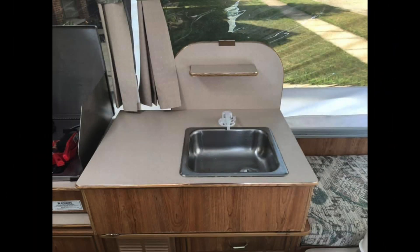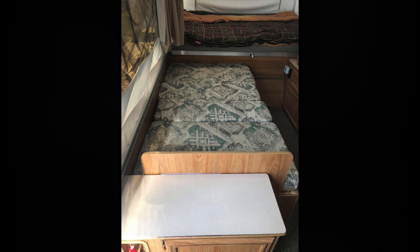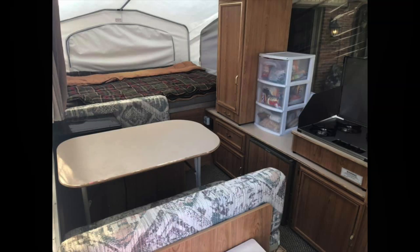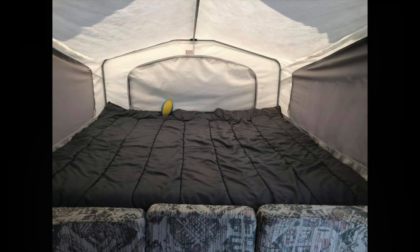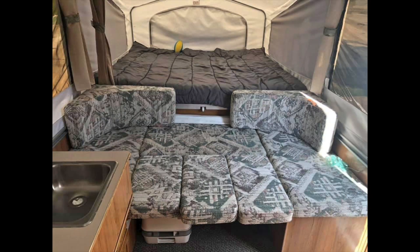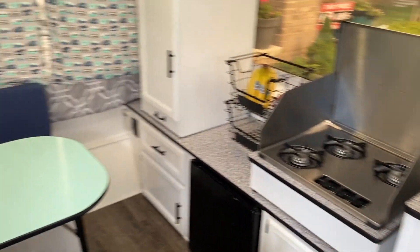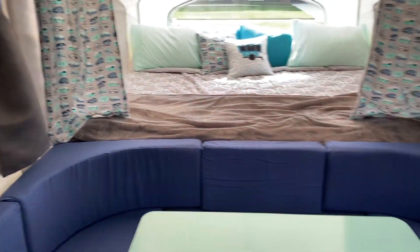Now, is that before pictures? Come on in. All right, so this is our pop-up camper. As you can see, we've done quite a lot in the short time that we've had it.